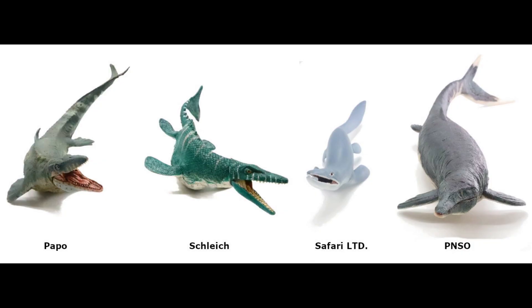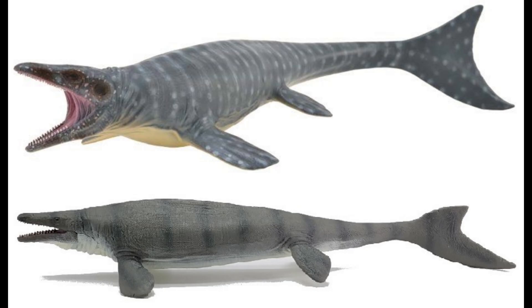Are you a serious dinosaur collector who wants to make better buying decisions? If so, this is the show for you. Welcome to episode 3.1 of the Dinosaur Review Show. You might be saying, why 3.1? Well, we recently released the Mosasaur video, but after doing so, we received two new Mosasaur figures from Collect A.